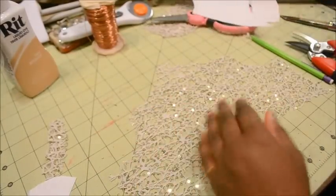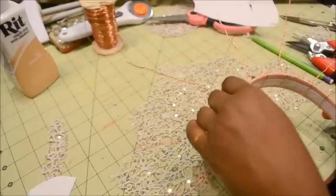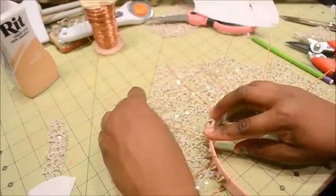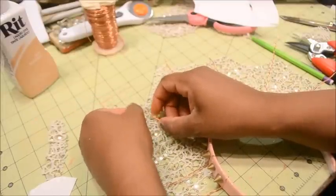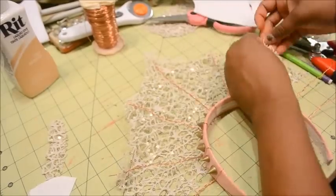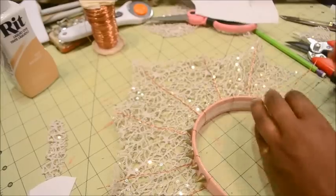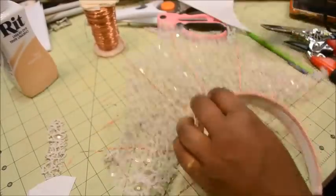Now that I have it cut out, I can lay my crown on top and I'm going to line up each of the spokes to each of the peaks. When I've done that, I'm going to stick the tip of the wire underneath the fabric and fold it over so that it's held in place while I glue everything down. Oh whoops — I have an extra one on the other side. You should have a total of seven spokes: one in the middle and three on either side.